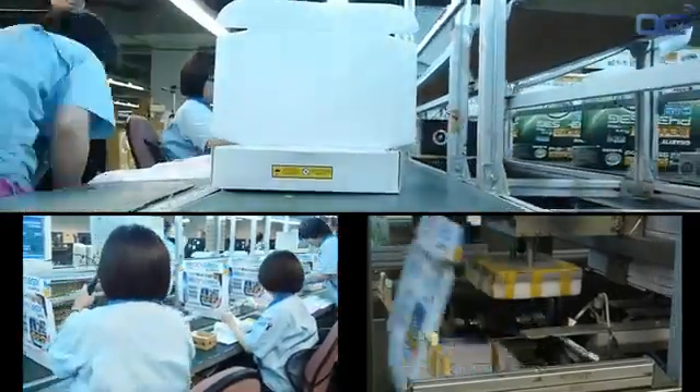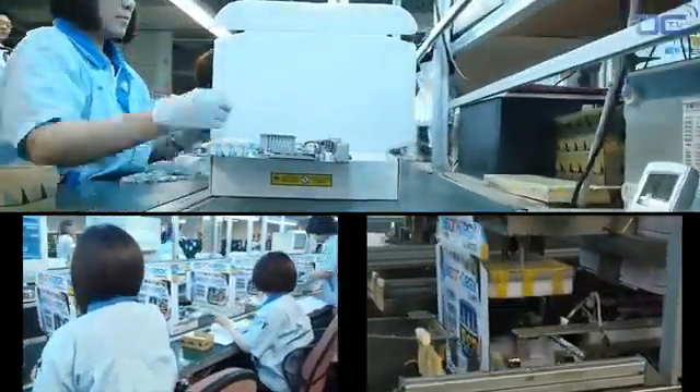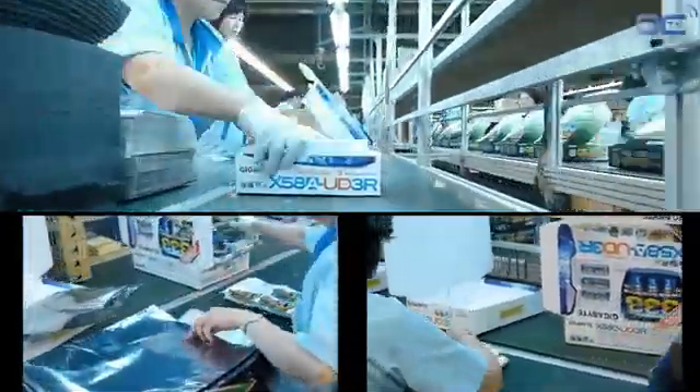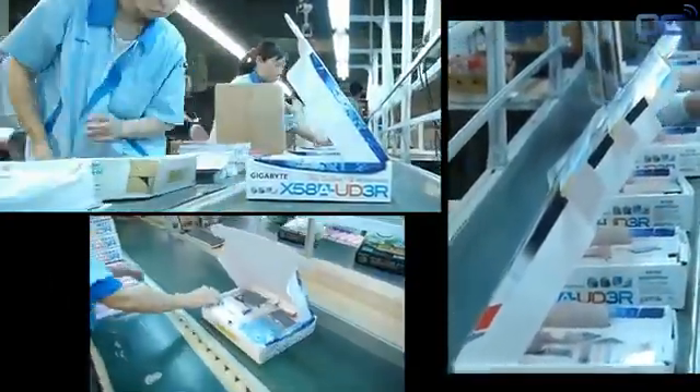This is the final step for your motherboard — this is the box you will see in the shop. At the factory, the boxes arrive flat as cardboard and are quickly shaped by an automatic machine. Employees stick barcodes and reference numbers on the boxes as well as the board, then scan the different serial numbers.